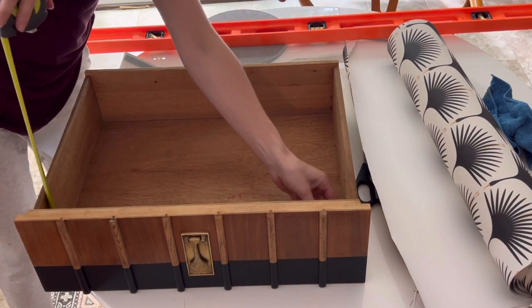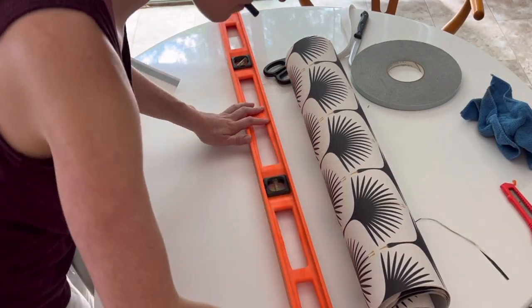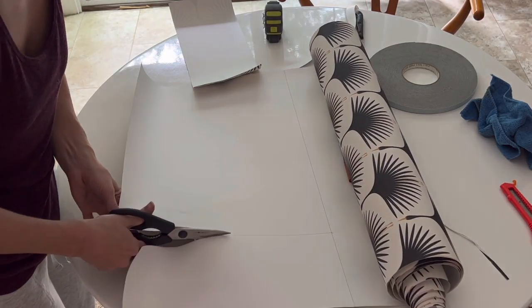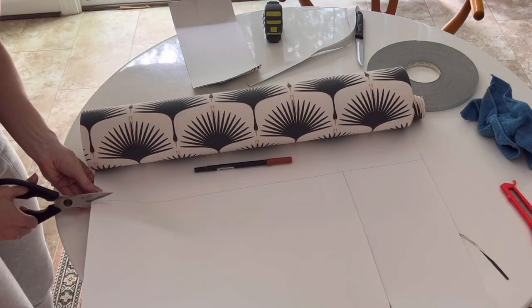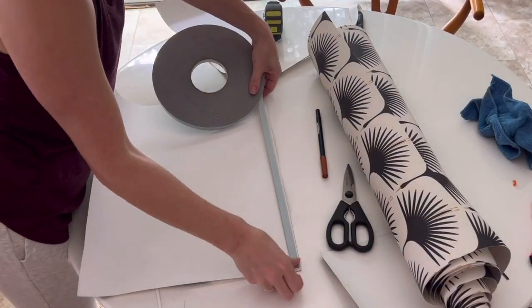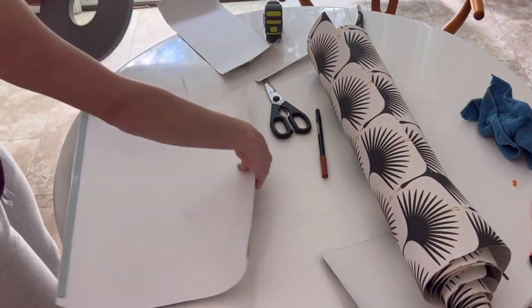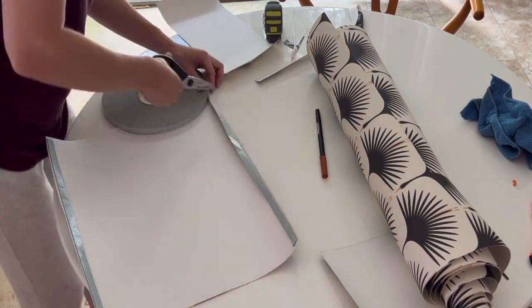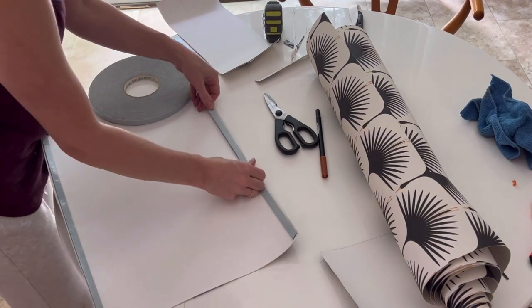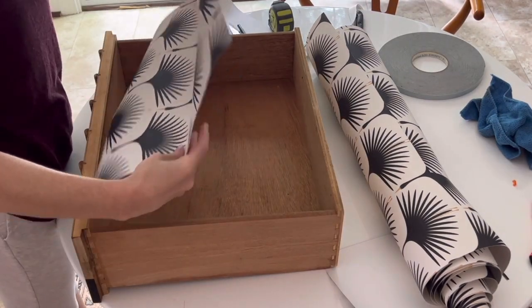As a final fun touch, I line the drawers using this beautiful paper from Spoonflower. A little trick I love is to use double-sided tape instead of removing the backing on the wallpaper. This makes it, one, easier to install, and two, easier to remove — say the lining of your drawers gets dirty or stained, or you simply want to change the style.